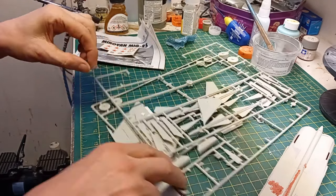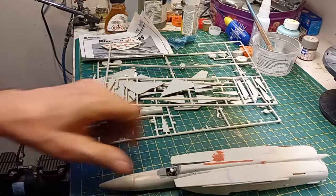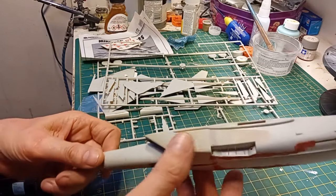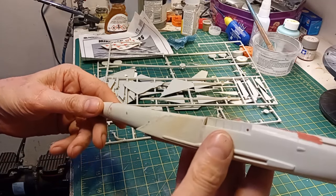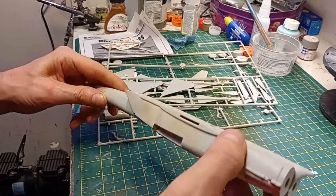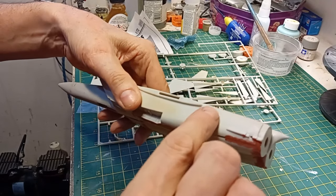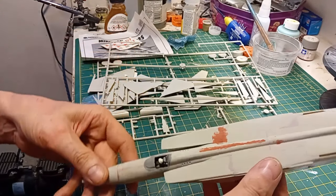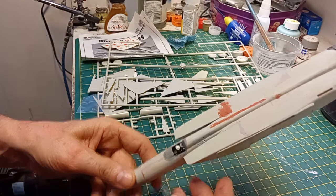I just kind of gave up and stuck it back in the box. As you can see, this is probably about 10 years old at this point, so the filler might have just dried out. There's not a lot of exterior detail, but it's very hard to tell — the panel lines are very faint. I'm probably going to be looking at re-scribing this.